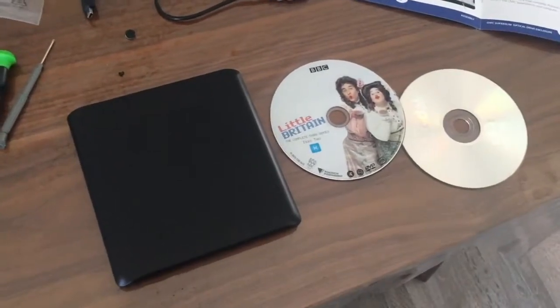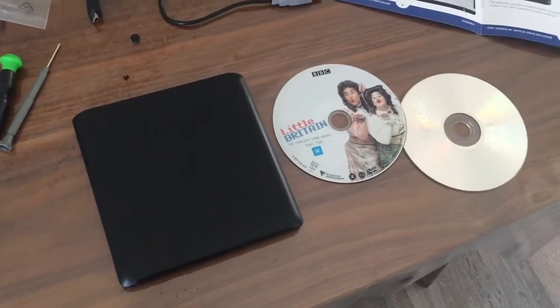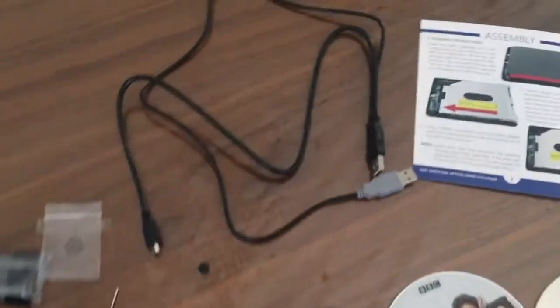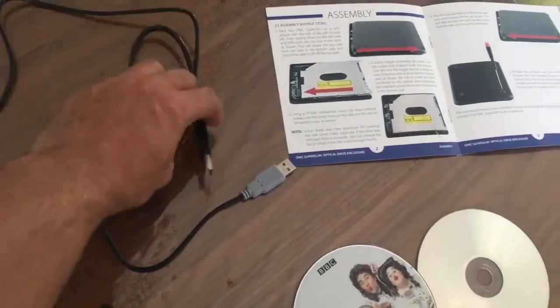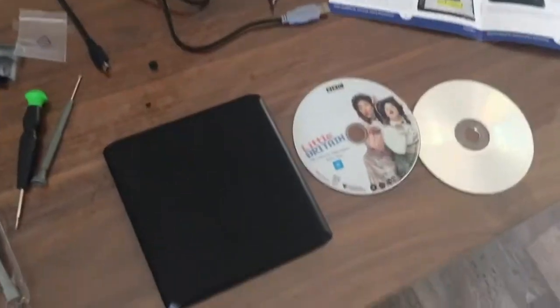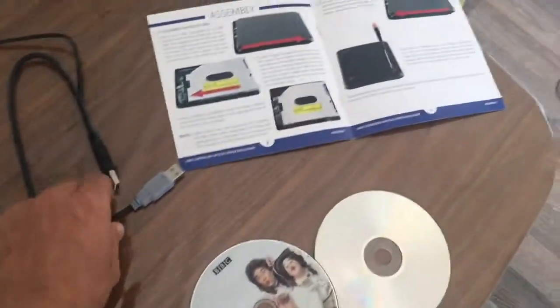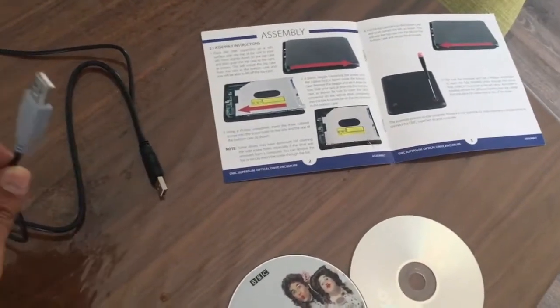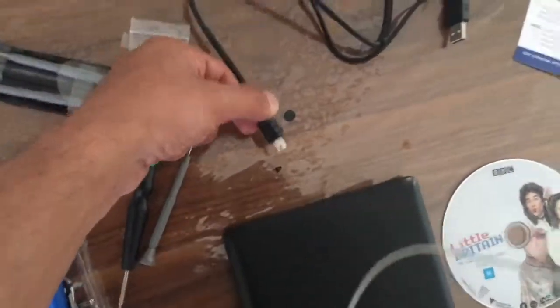A blank disc also works, so you can record. The manual does specify that if you're using it on a PC you need special software, so you might want to look into that. I found that I just needed to use the middle USB to plug into the computer to help it play — even though it took some time to load, this speeds it up if you need extra power. Just plug in the micro USB there.